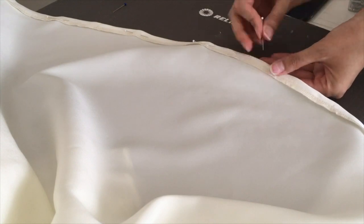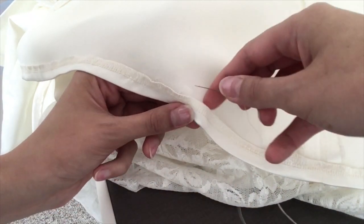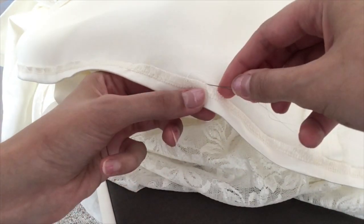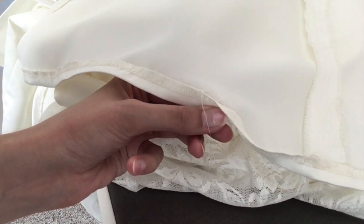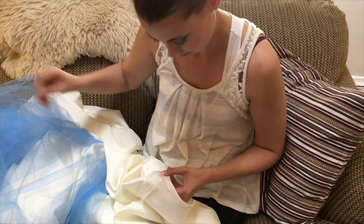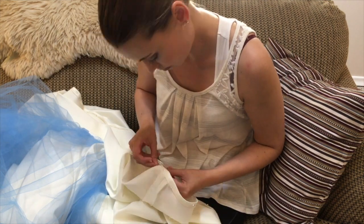What I like to do next is a blind catch stitch into the inside of the hem. Here's a close-up of that. You can also just do a plain straight stitch if you're not into spending a lot of time finishing the hem, but I like to see no thread on the outside of the fabric — it's just a much nicer, cleaner finish. What comes next, ladies and gentlemen, is what I like to call Netflix and stitch.